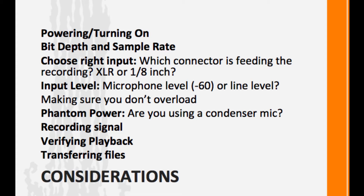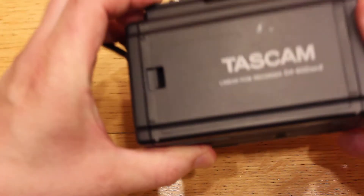I need to make sure that I'm not overloading. Am I using a condenser mic? Do I need phantom power? I need to figure out how to record the signal, verify the playback once it is recorded, and then be able to transfer the files off of the digital recorder onto my digital editing system.